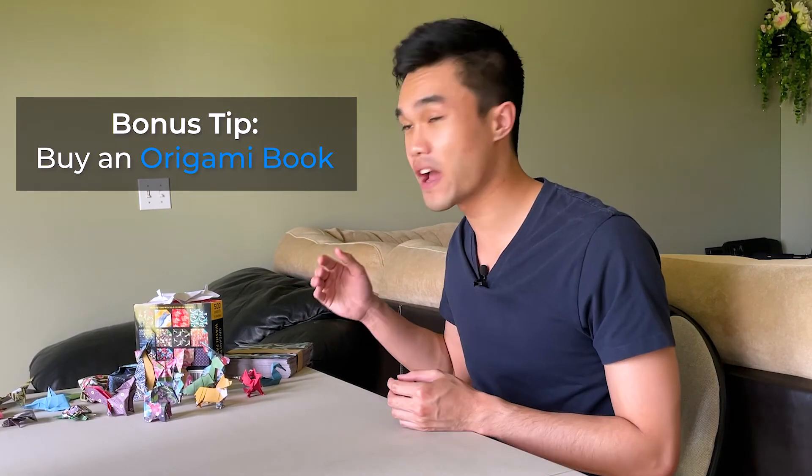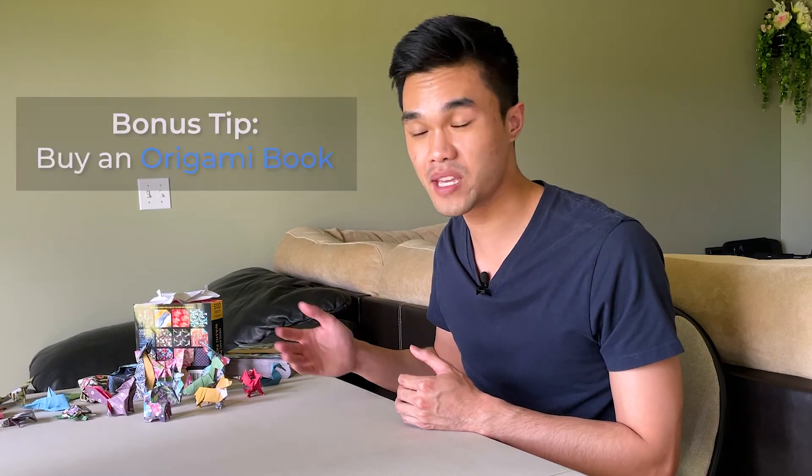As a bonus tip: the hardest thing for me was finding a natural progression for origami. It can be hard to figure out what to search next or what's at your skill level. Some people recommend buying a book if you're really into origami, as it gives you a nice progression. I personally just learned from YouTube videos, so this is a bonus tip based on what I've heard rather than my own experience — but it may be resourceful to you.